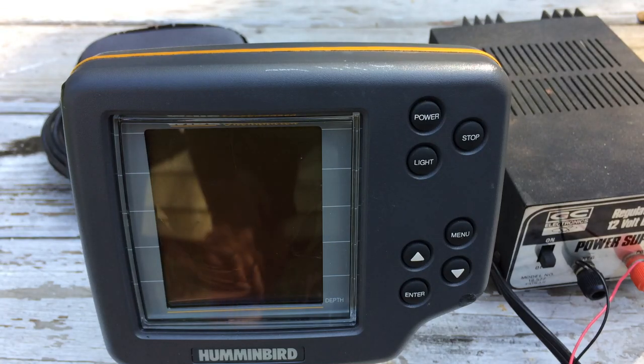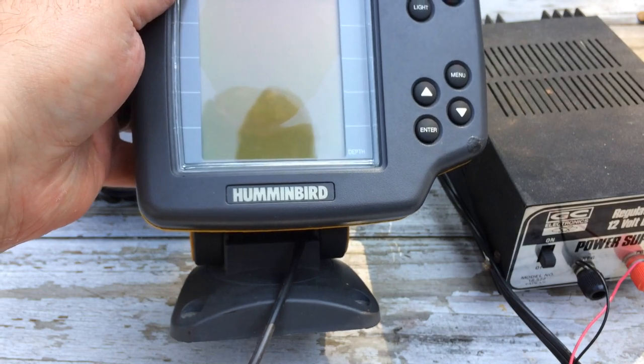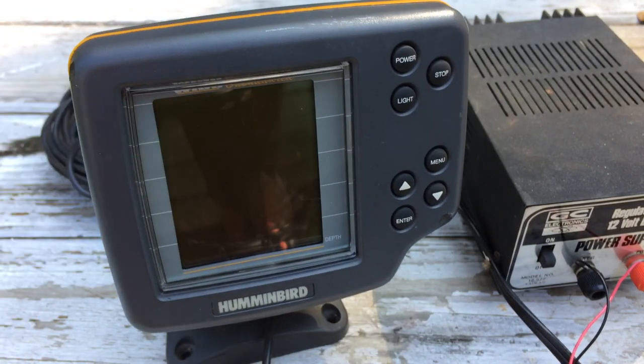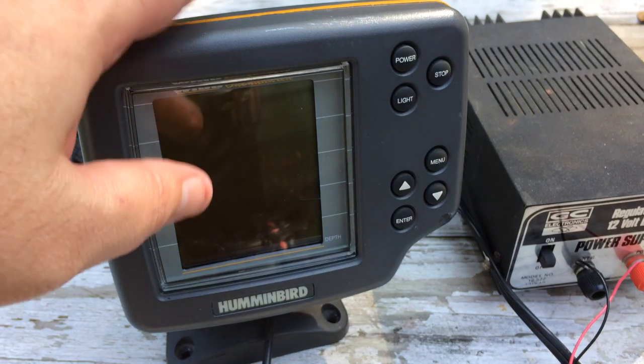We're going to take a look at this Humminbird Wide 100 fish finder sonar unit. First of all, I want to let you know this is sold as non-working condition, sold as-is, parts only — so no returns or anything like that with this unit.